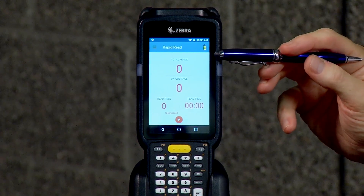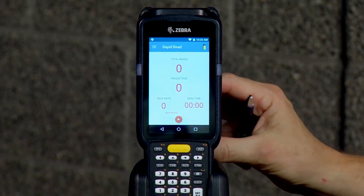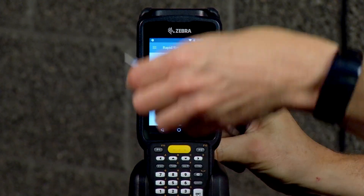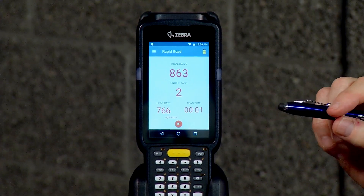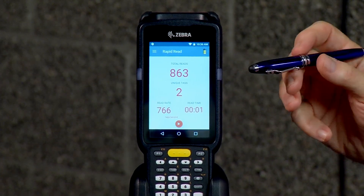Here at the top, it tells you how many times it read a tag, and then it tells you how many unique tags are in the field. To make it work, you just pull the trigger and move tags into the field. So as you see, it read these two tags — two different tags — 863 times. What's nice about this is you can quickly do demonstrations on reading multiple tags at the same time.